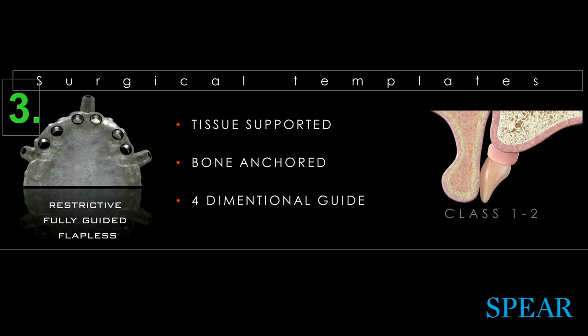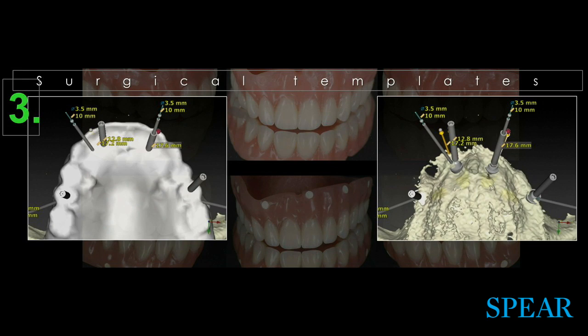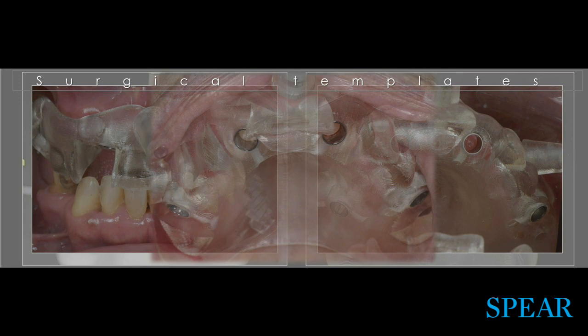This guide is tissue-supported and bone-anchored, and it provides dimensional information. Here you see how we're duplicating the denture to get fiduciary markers. We plan our surgery through software, and we see that while we're really tight, we can still place some implants. This becomes a very straightforward protocol for these types of patients. Tomorrow we're going to walk you through a ton of these clinical examples.